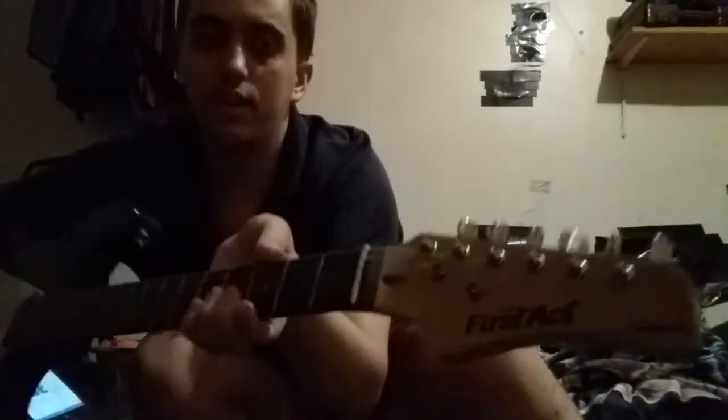We're going to be doing the electric guitar review. We're going to be doing the electric guitar and we're going to play. I'll be right back. I just turned my fan off. Here is the electric guitar review — it's black and white and it has a wooden neck. It says 'First Act' right there.